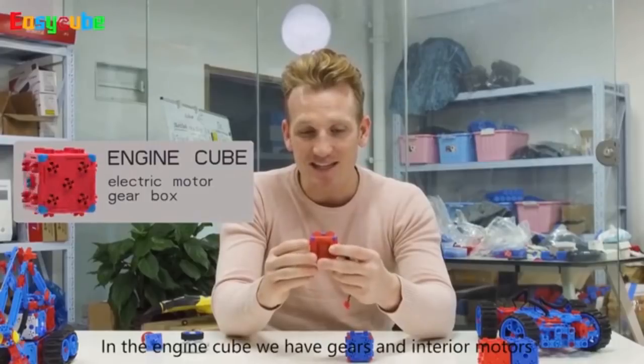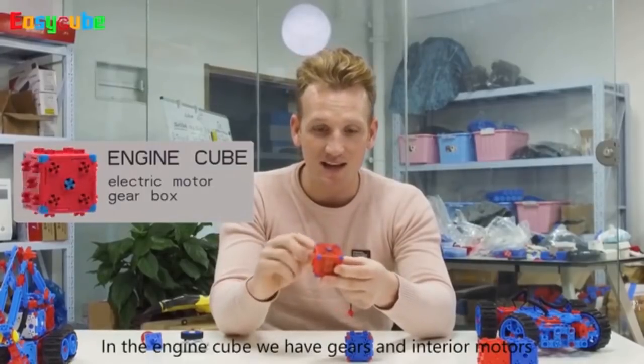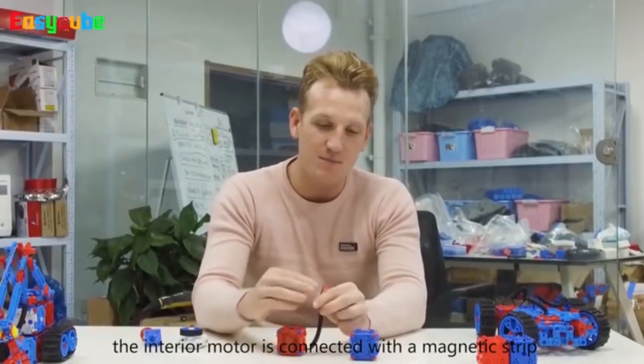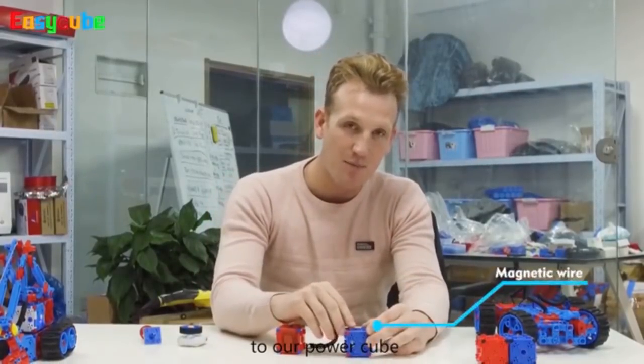This is our engine cube. The engine cube has gears and an interior motor. The interior motor is connected to this magnetic strip to our power cube.